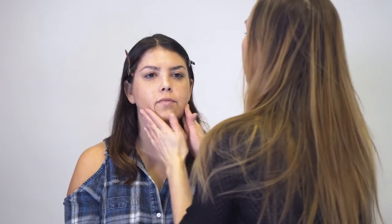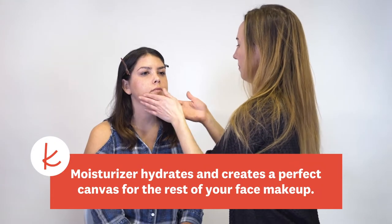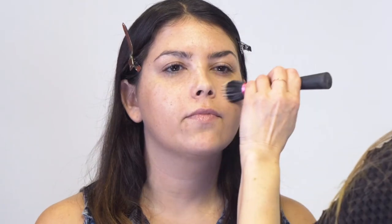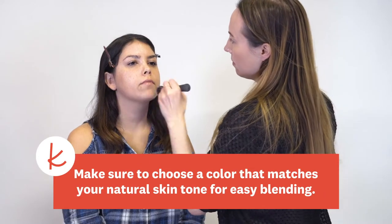So first we're going to do a moisturizer. It's important to hydrate the skin. So we're going to do a light to medium coverage foundation — we want her to look beautiful and flawless in the pictures, but also let her natural skin shine through. Then we're going to build with the concealer in the places where she needs a little bit extra.